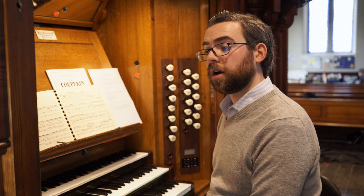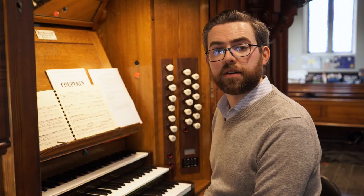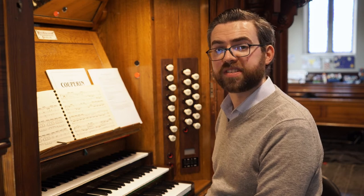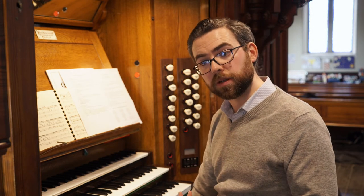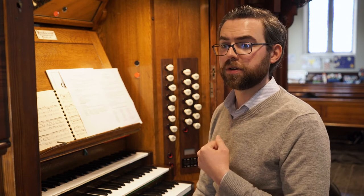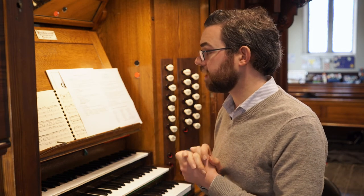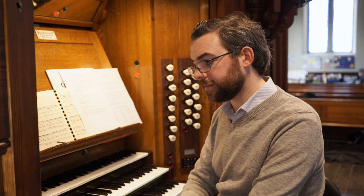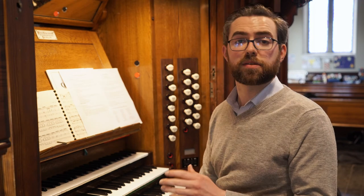So those are a couple of suggestions as to how you can overcome the limitations of your own organ in registering for pedal solos with stops that the composer might ask for that you don't have on your own organ. Sometimes you'll find that the composer asks you to play something on a particular manual, but you can't make it balance. In which case, just play it on whatever manual is easiest for you, provided you still maintain the sense of solo and accompaniment that the composer asked for. In fact, in the piece by Parry that I played a few moments ago, he had asked for the left hand to be on the great, but I played it on the choir because that's where I had a nice solo stop.